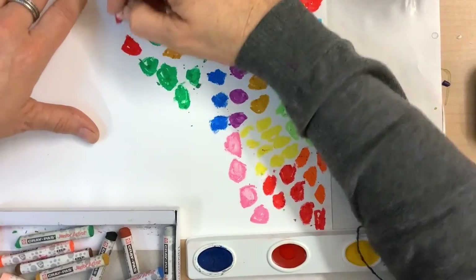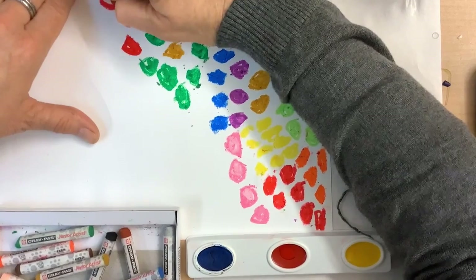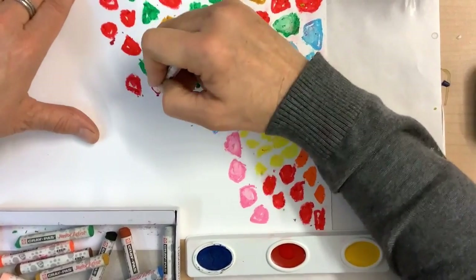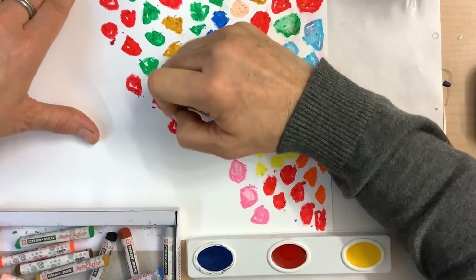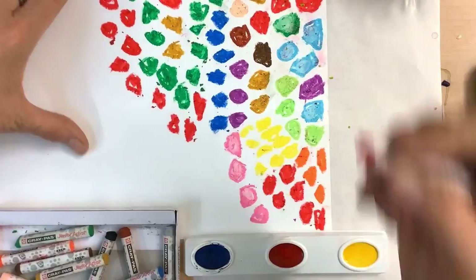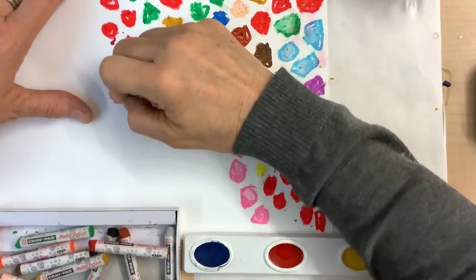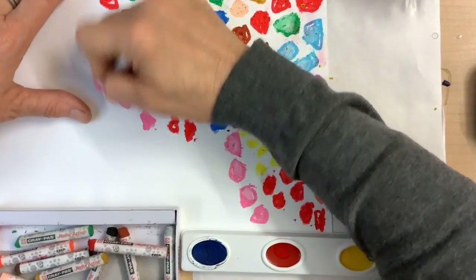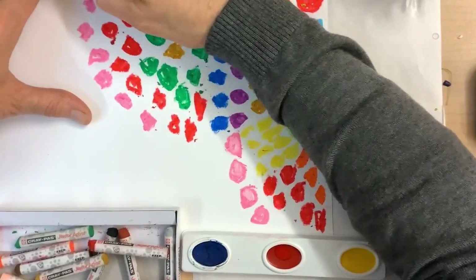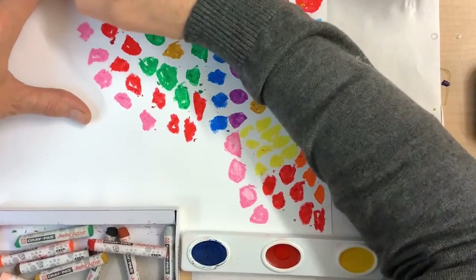Red and green are opposite colors, so putting them near each other makes for quite a contrast. You can see it's very bold looking in this area with the red and the green. Whereas when I contrast the pink with the red, pink is basically a tinted red, so there's not as much contrast — there's more connection with those two colors.